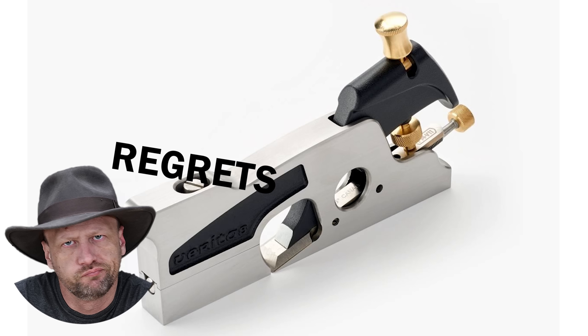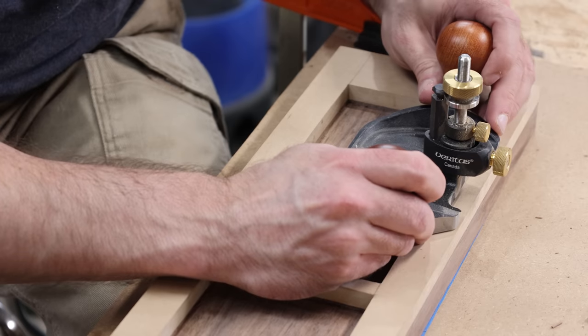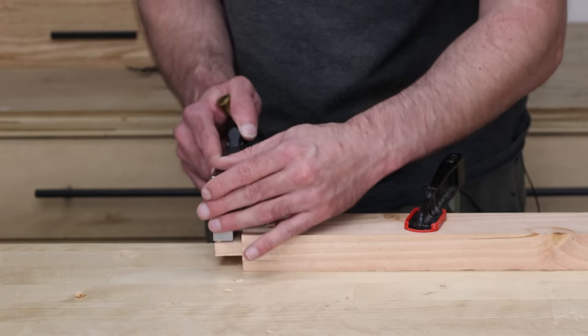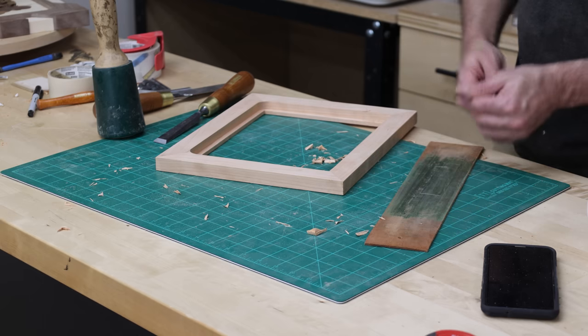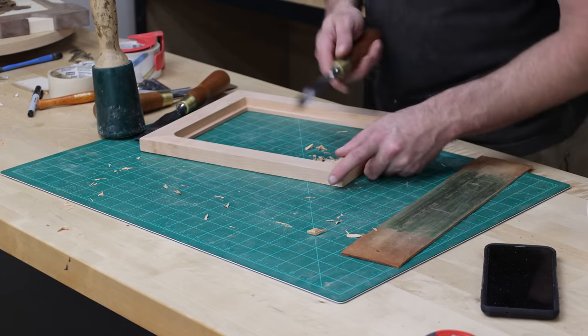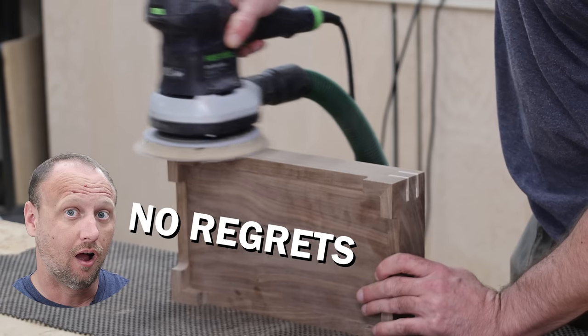Over $1,000 on hand tools — yes, very much regret. And it has nothing to do with the actual quality of the tools; I love some of them, especially the planes — I use them quite often. It's more that I should have bought them as I needed them. I use power tools mainly, so I should have focused on that. The Festool sander, however — fantastic. Love it. Don't regret it whatsoever.